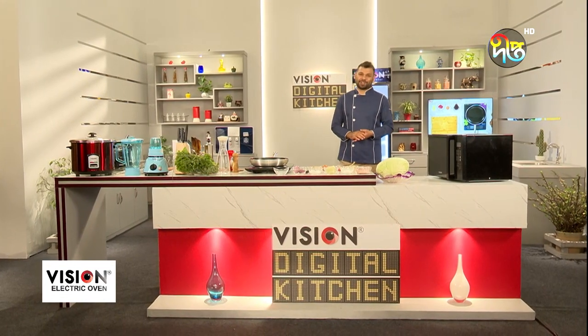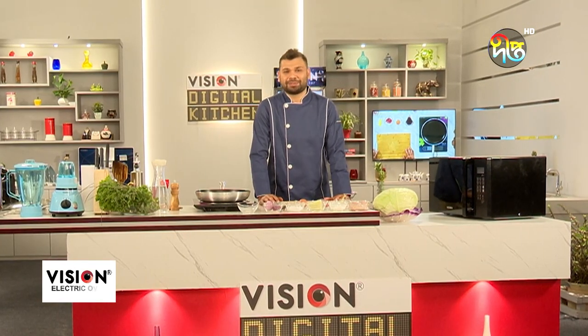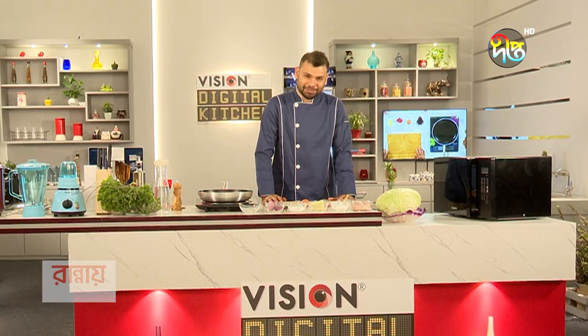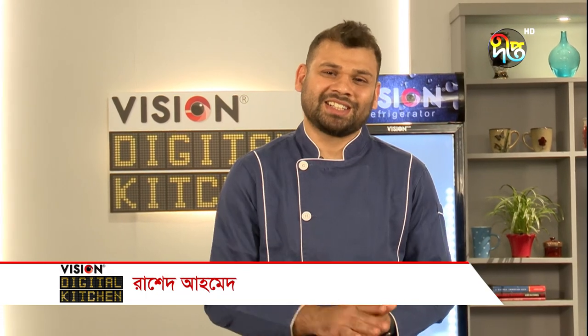Hello everyone, welcome to the Bishon Digital Kitchen. I'm going to show you what I know about today. I'm going to show you the recipe here. The recipe is stuffed chicken cabbage roll.